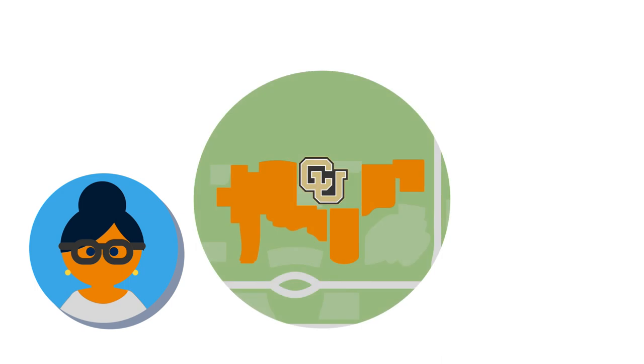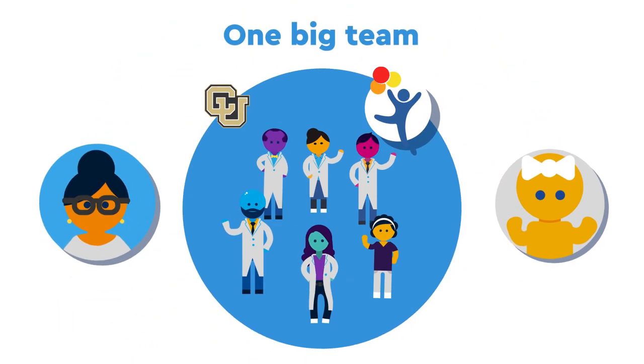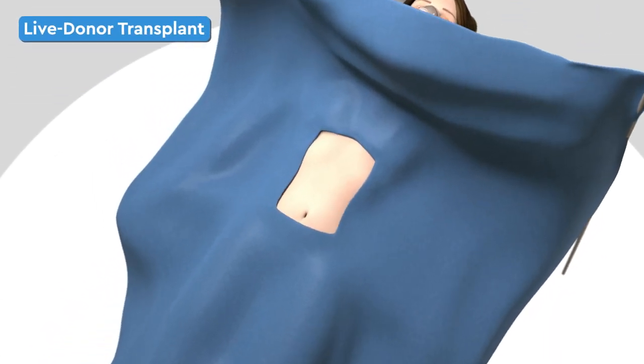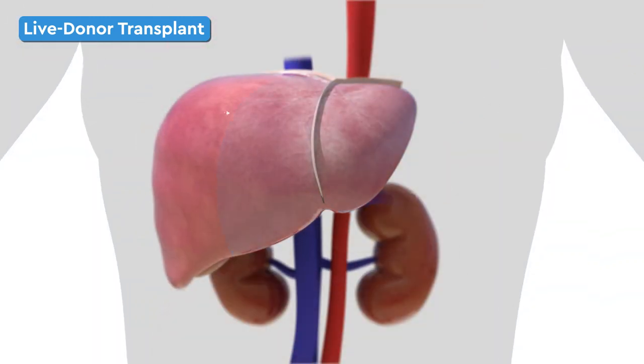The donor surgery occurs at the University of Colorado, and your child's occurs at Children's at about the same time. Both groups work together as one big team, remaining in constant communication. First, an incision is made in the donor's abdomen. Depending on the size of your child, the left to right lobe is donated, although it is usually the left lateral segment.